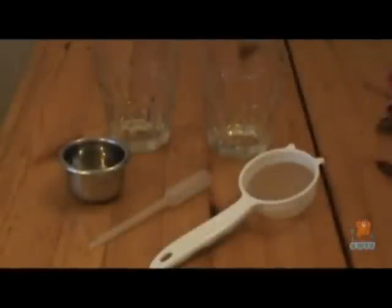To target feed a sun coral you'll need a few basic things: two glasses or cups, something to hold the final mix of food — or you could just use one of the glasses — a pipette or small turkey baster, and a tea strainer or small sieve.